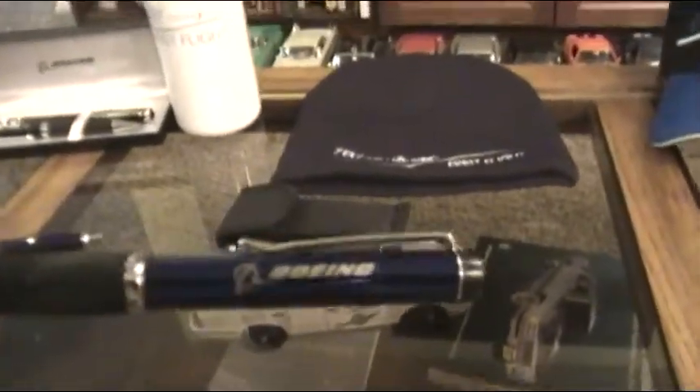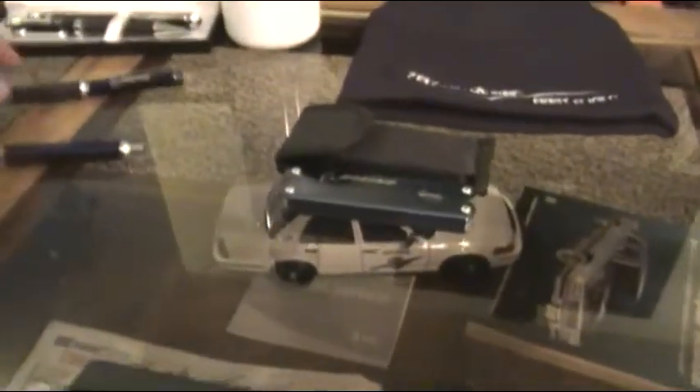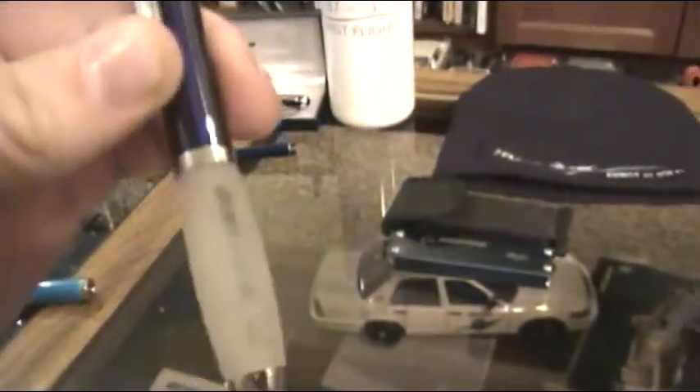It was kind of a pain to work with, but I've got a nice pen — nice metallic back to it, cushioned. I think I was given that one. This one here, another Boeing pen, it's got a cool little feature — it lights up. I bought this one.